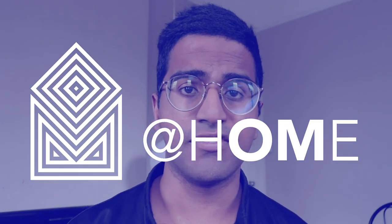Kia ora, tēnā koutou katoa. Ko Stephen to go ikoa, ke te whārau tau ke aho at Mahiana. That simply means: hey there, my name is Stephen. I'm a science communicator here at Otago Museum.